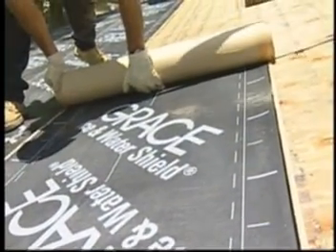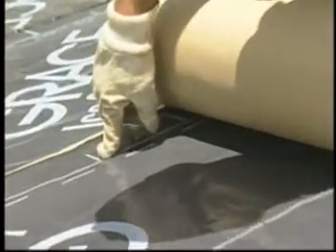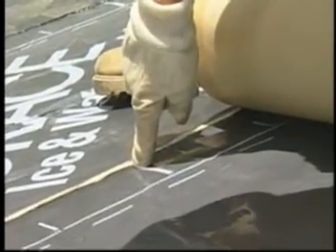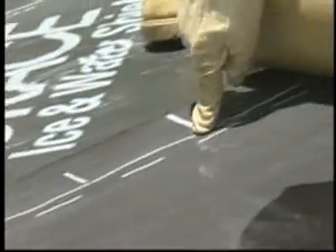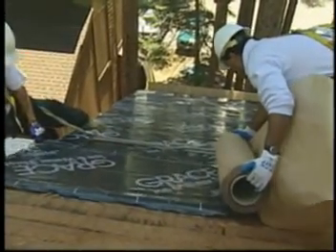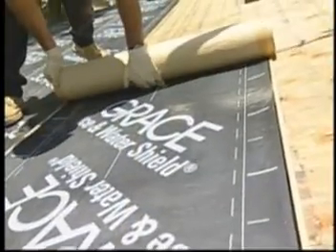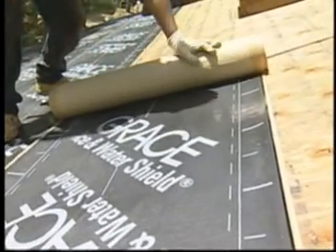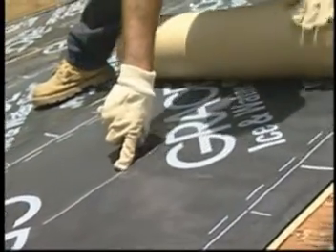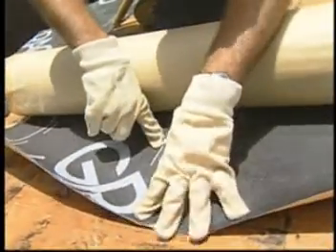Grace Ice and Water Shield is now easier to measure, cut, and apply with the addition of new membrane markings. Smaller measurement marks are printed along the lap lines at every 6-inch interval. Longer marks are located every 12 inches, or 1 foot. Lap lines are indicated by the solid white line running parallel to the edge of the membrane. When applying additional sheets of membrane, use the lap lines to achieve the recommended side lap of 3½ inches, or 90 millimeters. Align the edge of the release liner with the dashed line during membrane application. The center line, used as both a lap line guide for two-ply applications and to ease cutting the membrane in half to make two 18-inch strips, can also be used as a guideline for locating the ripcord.